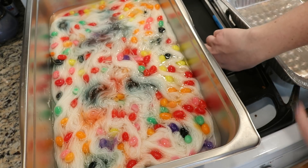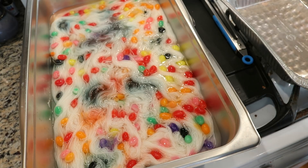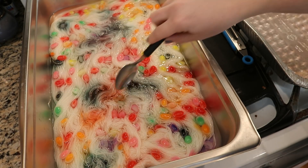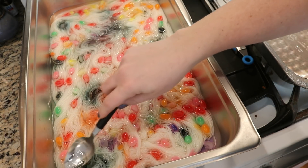I am going to stop messing with this and let this sort of simmer lightly. Let the candy dissolve for five minutes and then we'll come back. After five minutes the jelly beans are looking a bit paler. They're feeling pretty soft in here too.